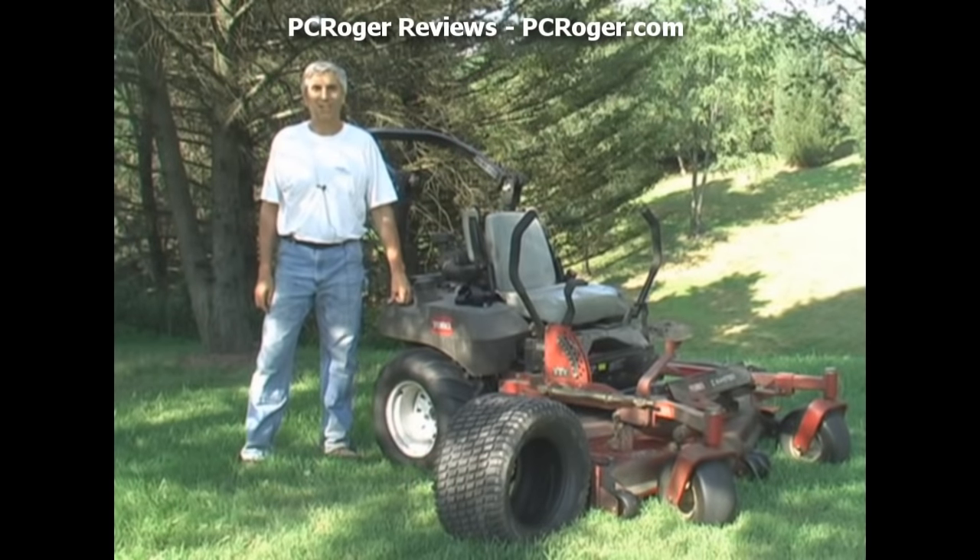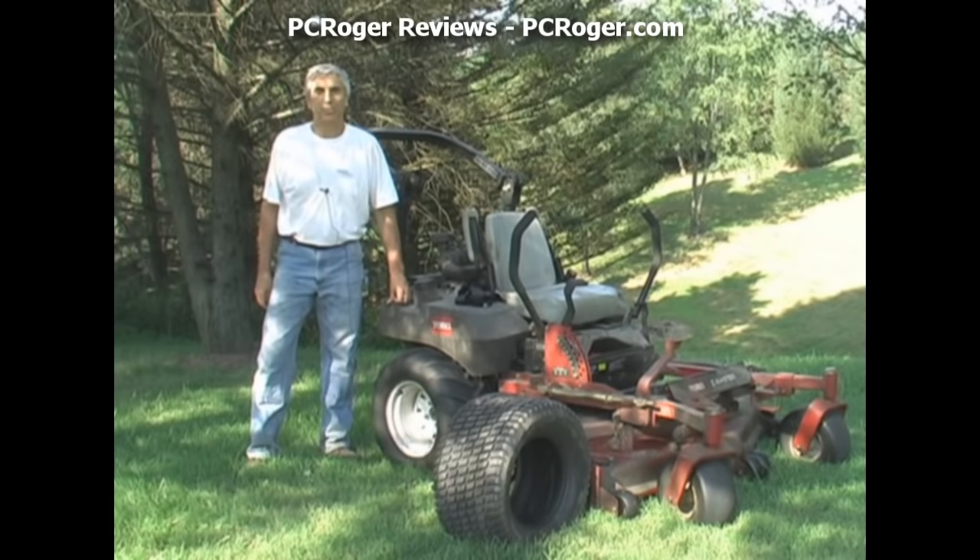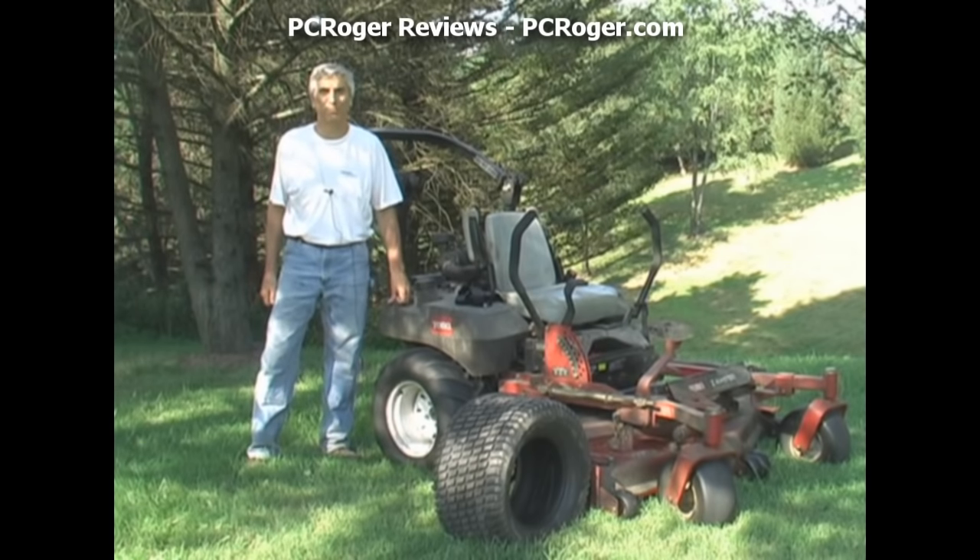Hi and welcome to this video on the Carlisle AT101 Chevron tire. The reason I made this video was because I didn't want you to make the same mistake I did and wait for several years suffering mowing with a Z mower on some side hills when you have the regular turf tires it comes with.